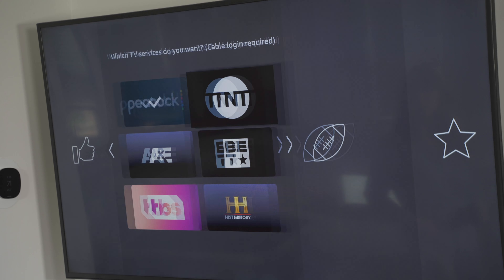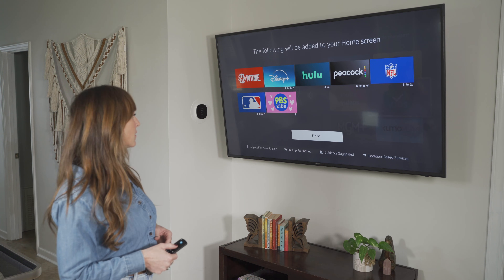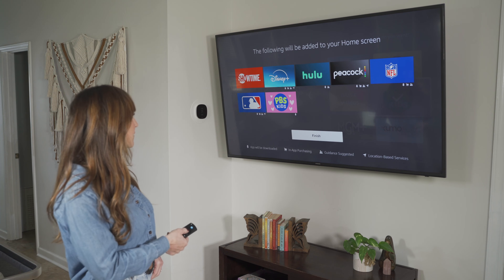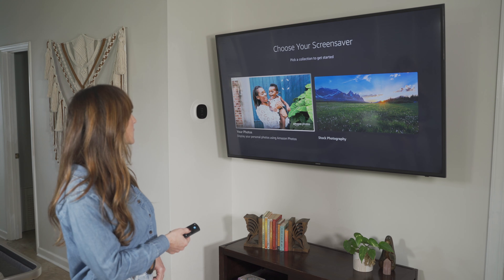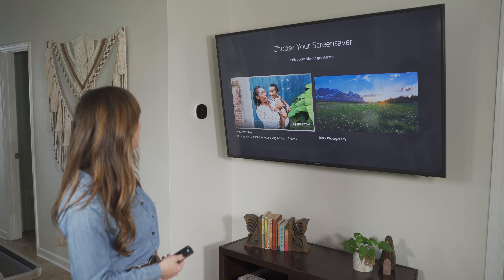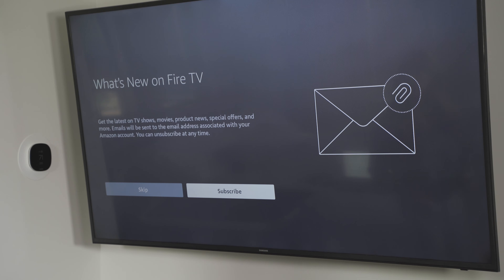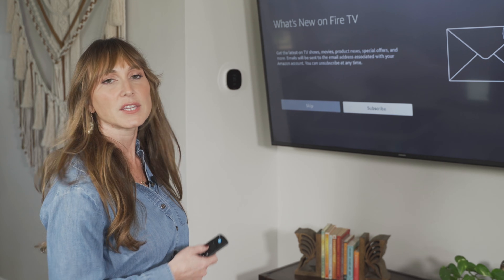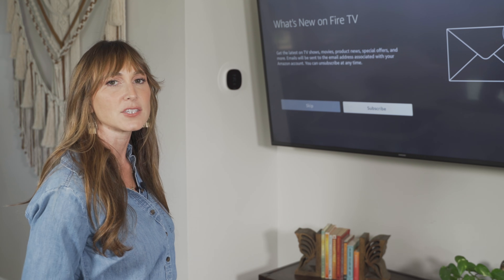Next it gives us the option to download some of our favorite streaming apps. At the bottom of the screen it shows you can press the play/pause button to continue. Now it shows the apps that will be added to our home screen — press the middle circle button to finish setup. We've got screensaver options as well, and a prompt asking whether you'd like to receive updates from Amazon about the latest shows and movies.